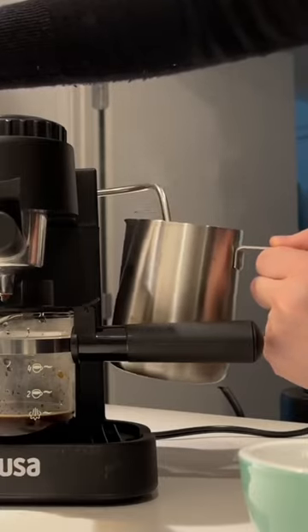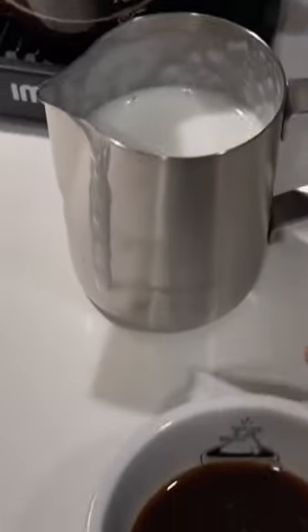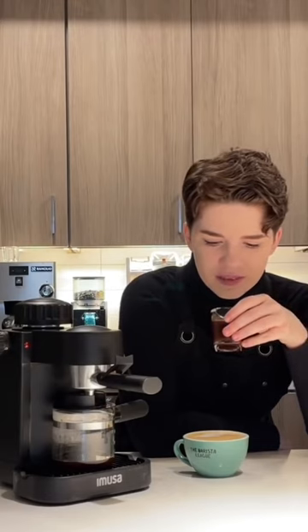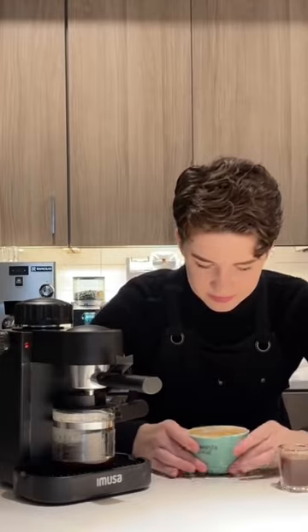Once I was done steaming my milk, I turned the brewing back on. When I got to drinking the coffee slash espresso beverage on its own, it was very clear that this was just a very under-extracted, underdeveloped cup of coffee.